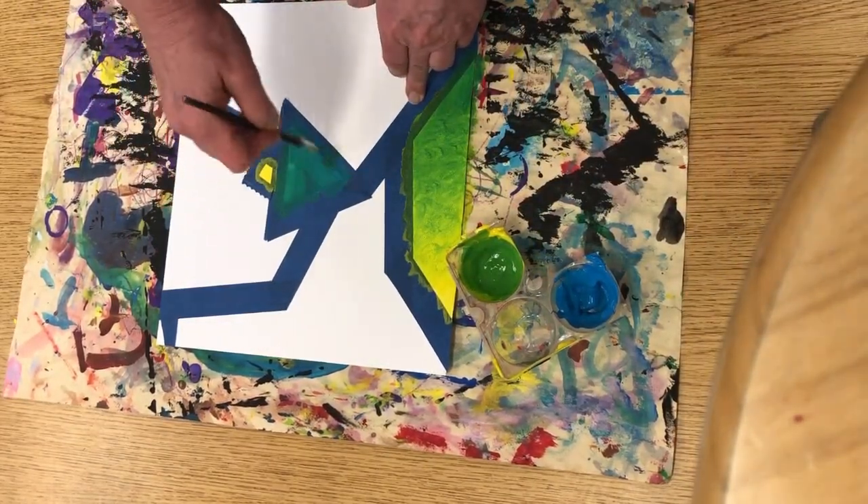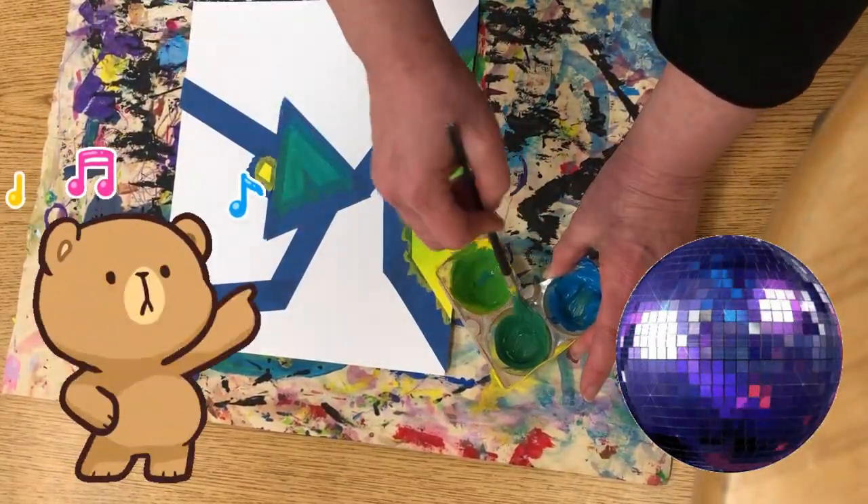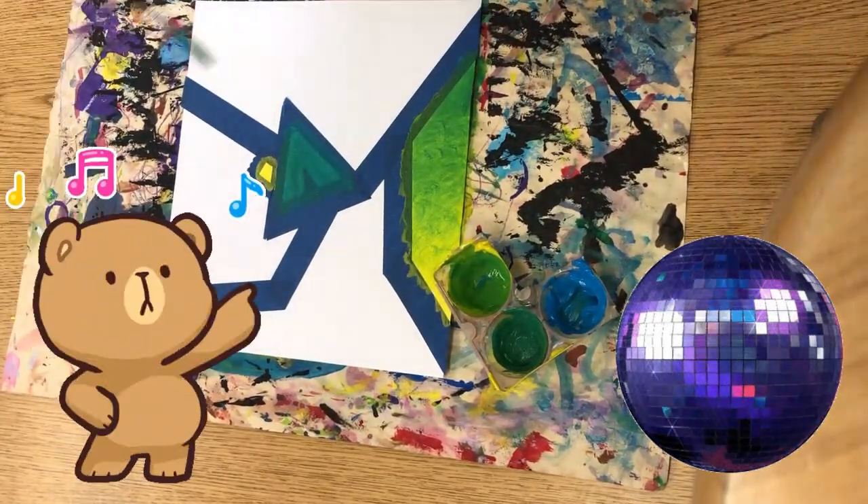And now it's time to do the blending brush dance. Everybody stand up with your brush in your hand. Let's blend dance!